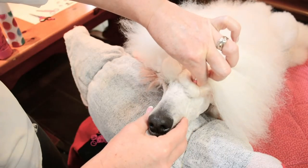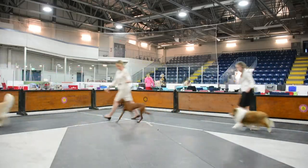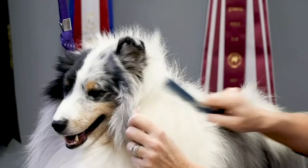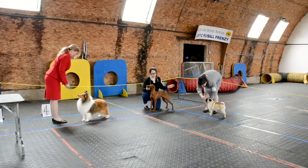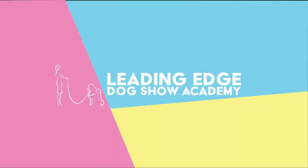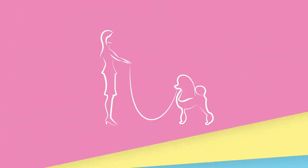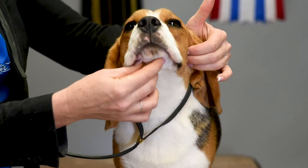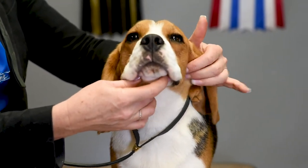Hi, I'm Allison and this is another episode of Leading Edge Dog Show Tips. Today I'm going to show you how you would show your dog's bite to the judge at a dog show.